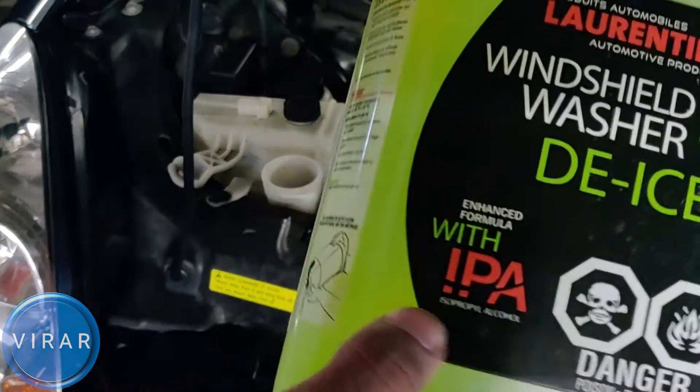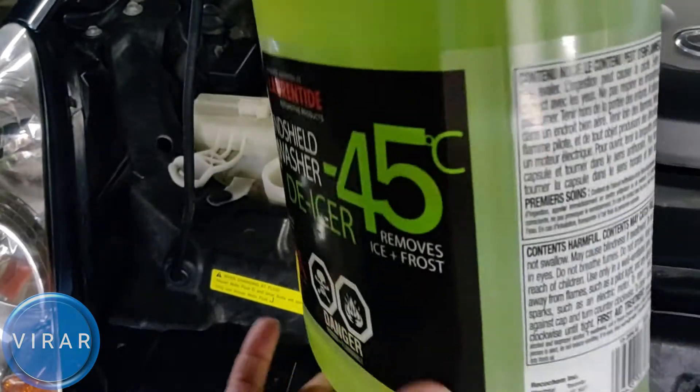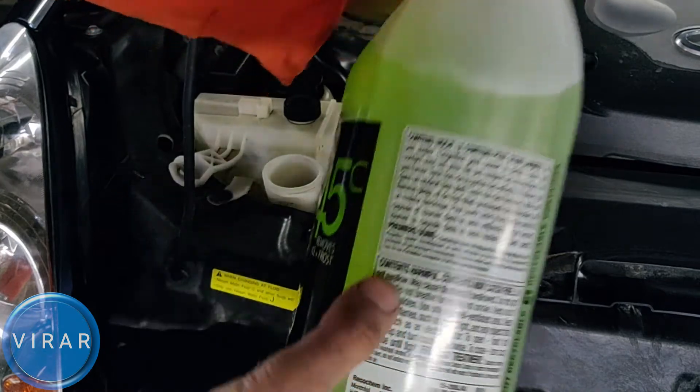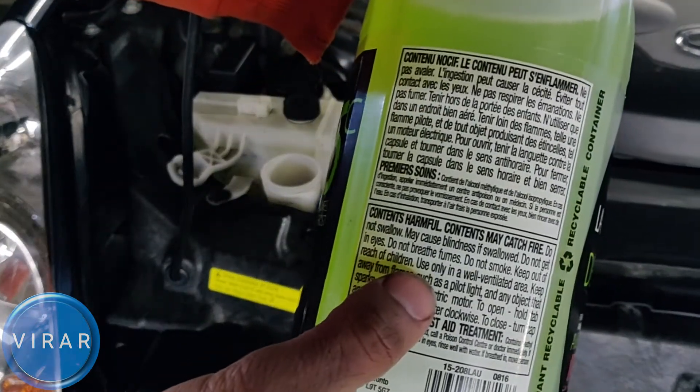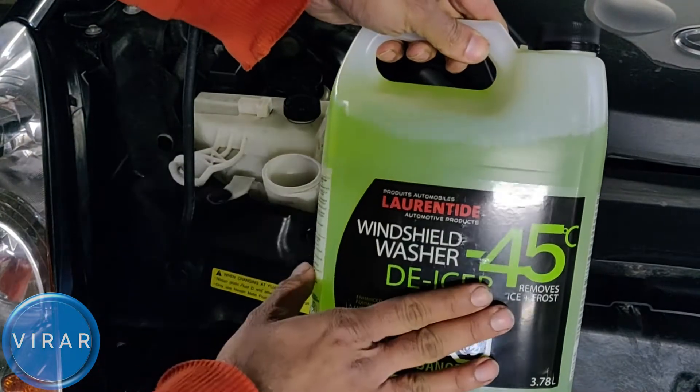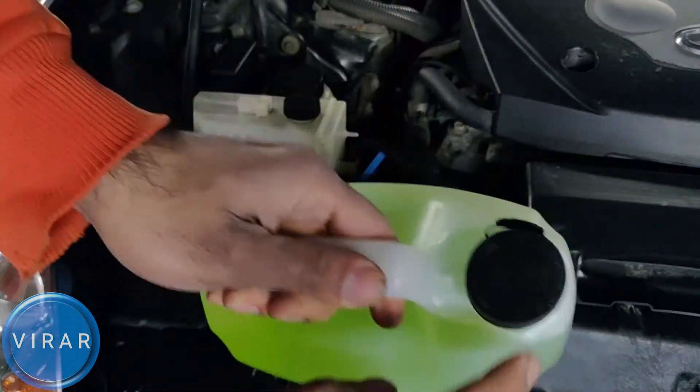Keep in mind that windshield washer fluid is not water — it's chemicals. So be careful with it and read all the warning labels. It could be poisonous if someone happens to drink it, so keep that in mind.